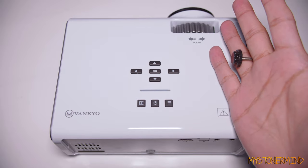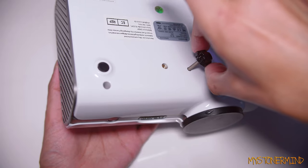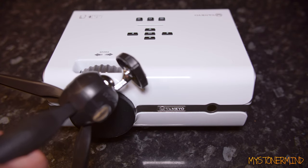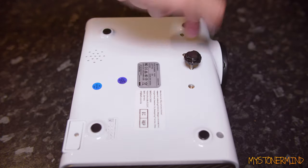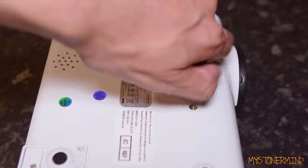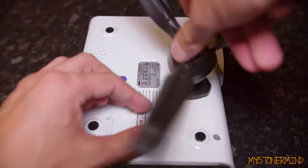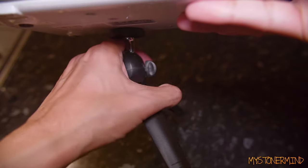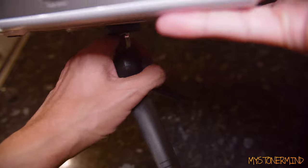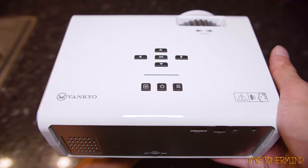All right, so this thing is a kickstand and it goes in here. So let's see if we can fit the tripod to the bottom of the projector. I'm going to remove the kickstand and place the tripod in there. The tripod seems to be working fine - seems fairly sturdy. Doesn't seem to be moving around or anything.